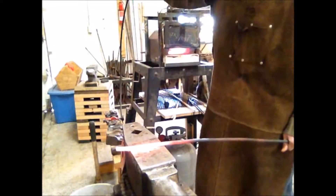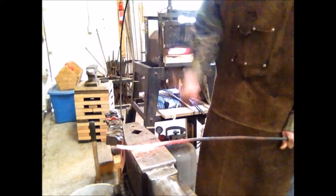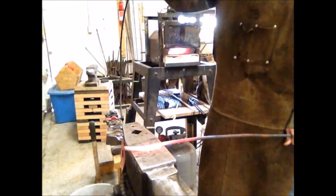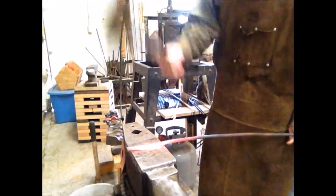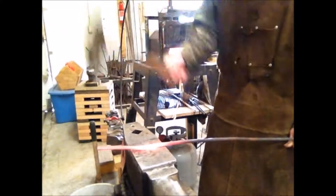So we're starting the process here, forging the material out to the proper thickness. This is an old spring, and it's round in cross-section, so we need to bring it down to about an eighth of an inch thick, and we're going to draw that section out long enough to make two knives.